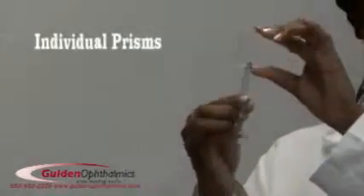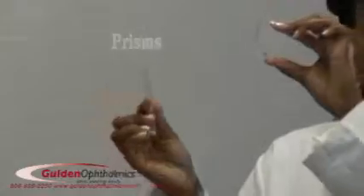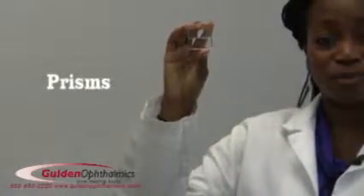Golden also provides many other prism and prism bar sets such as the combination prism bar, individual prisms with the new magnetically attachable handles, and the vergence facility testing prisms, to name a few. As always, Golden products are designed to save you time. Visit our website to order yours today.